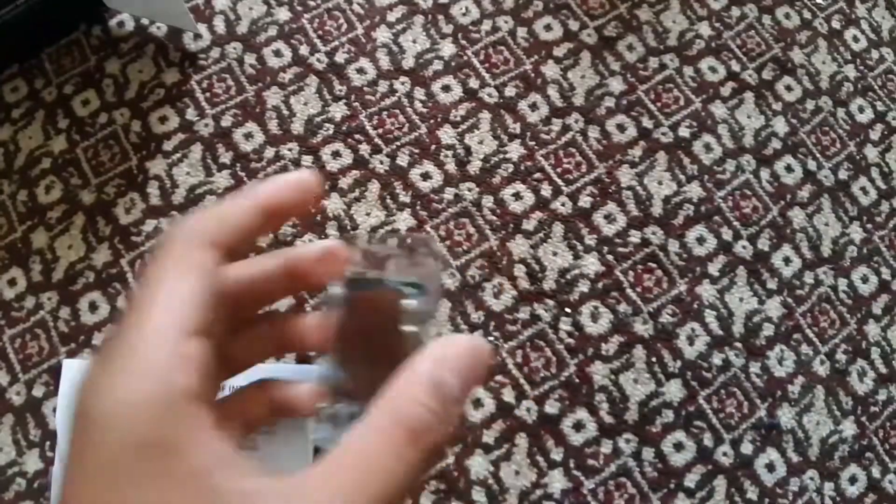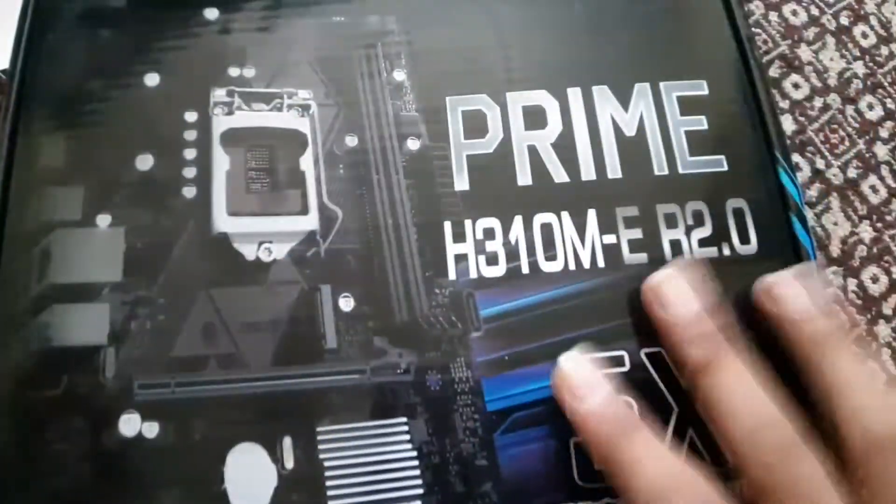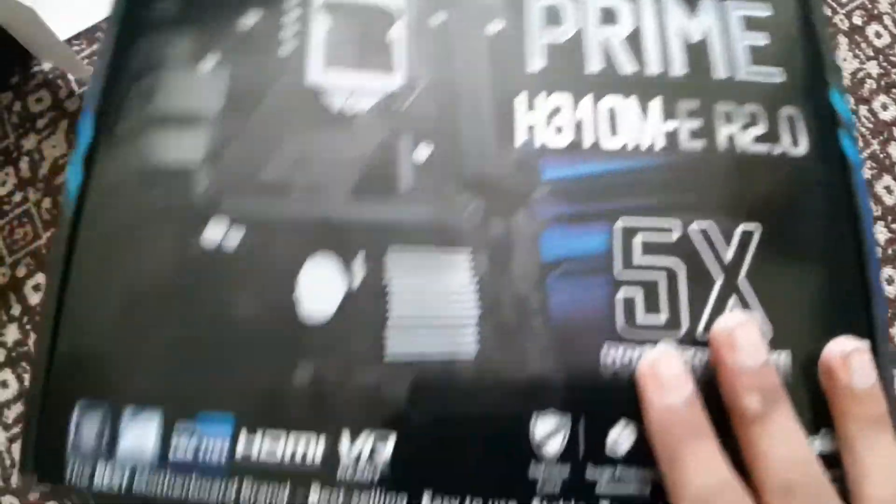I'll just put the cooler to the side and talk about the processor itself. This processor is an LGA 1151 chip, which I'm gonna be using with the H310M Prime motherboard by Asus. It's gonna be nice.